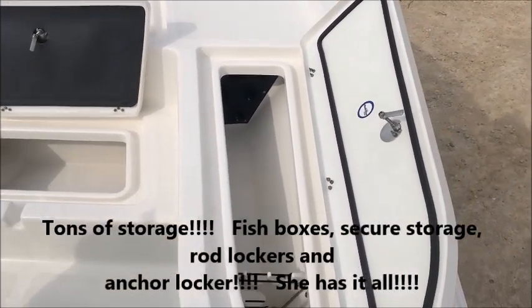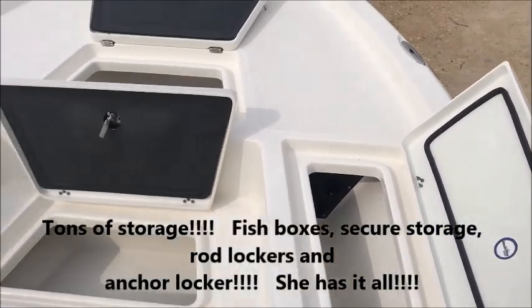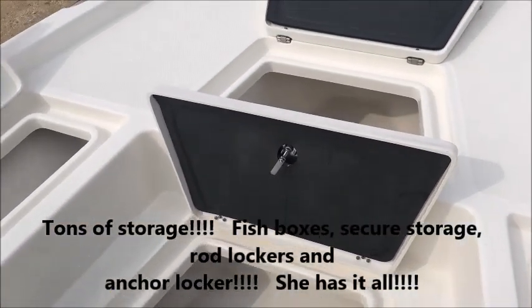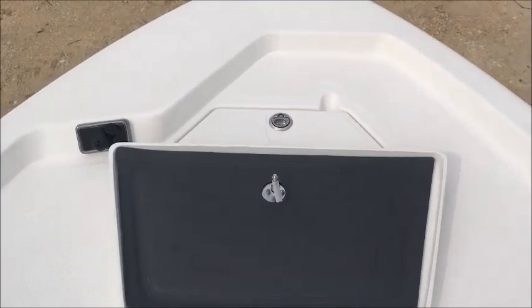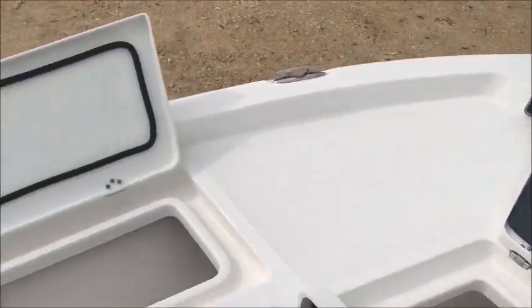Going to the front, you're going to have lock-in rod boxes on here. You're going to have your storage box, your insulated fish box, and of course the anchor locker up front there. It is pre-wired already for a trolling motor.